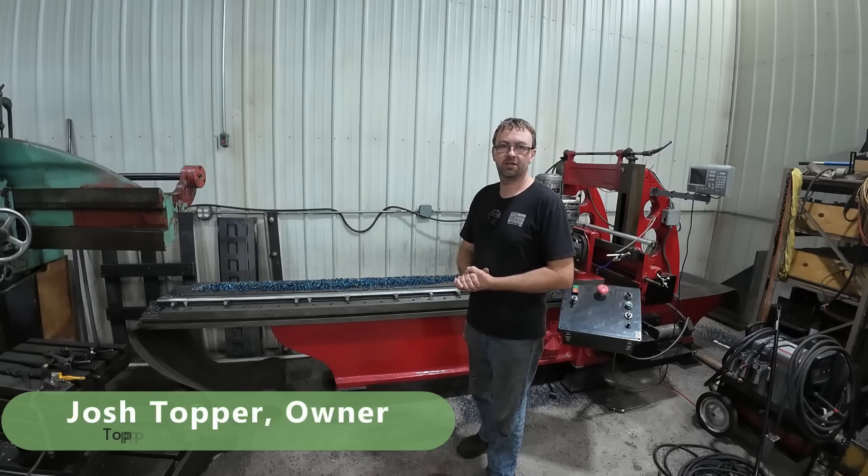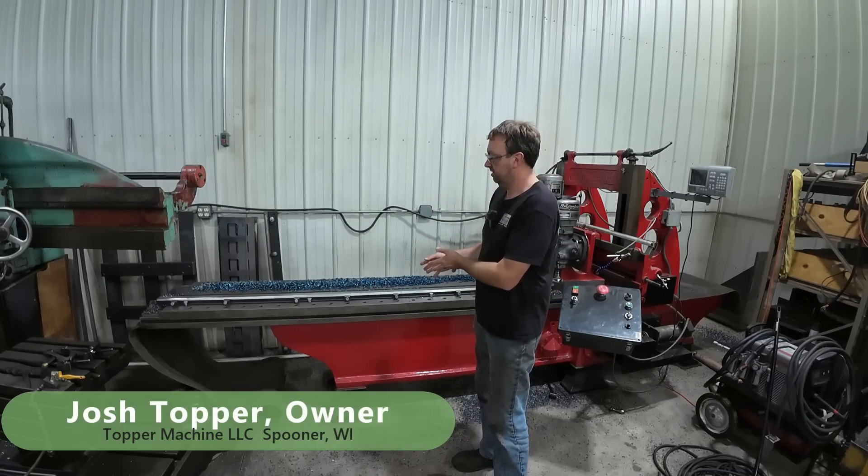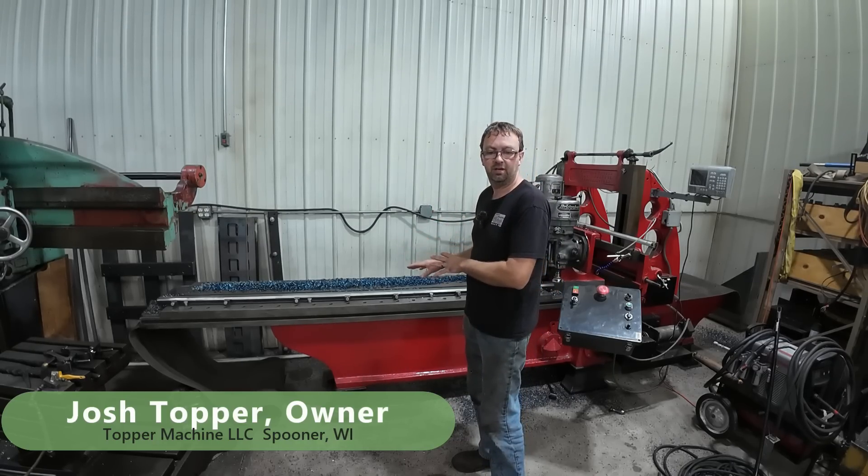Hello, welcome to Topper Machine. I'm Josh Topper and today's follow-up video is of these eight foot six rails that we machined on the planer mill the other day.